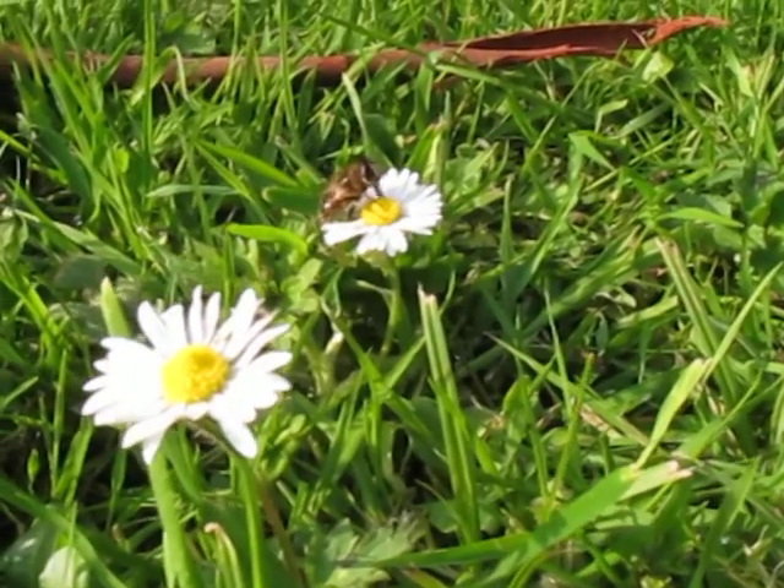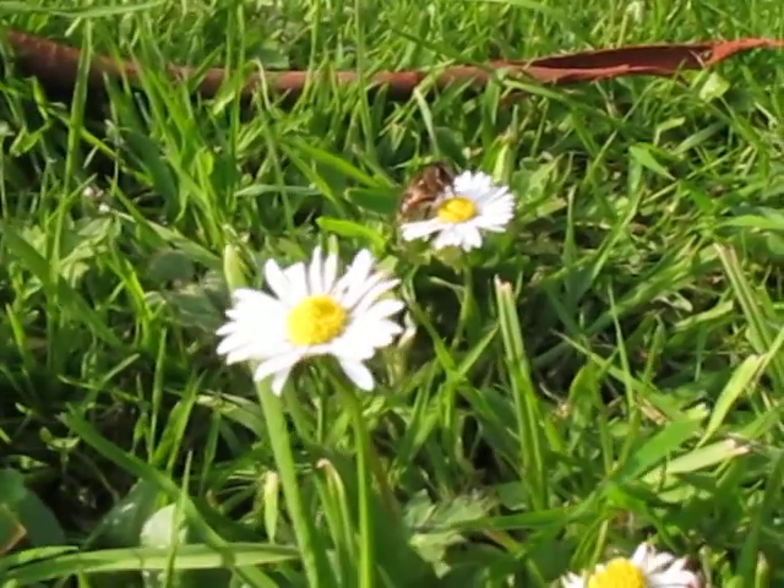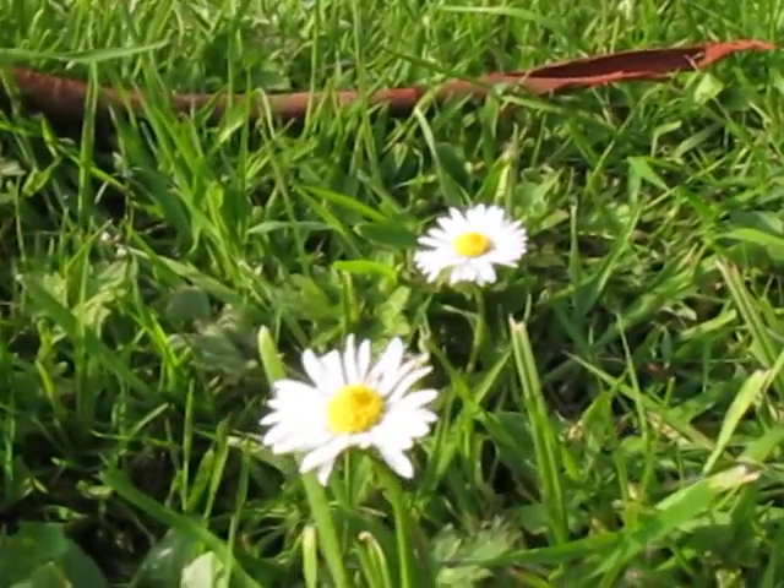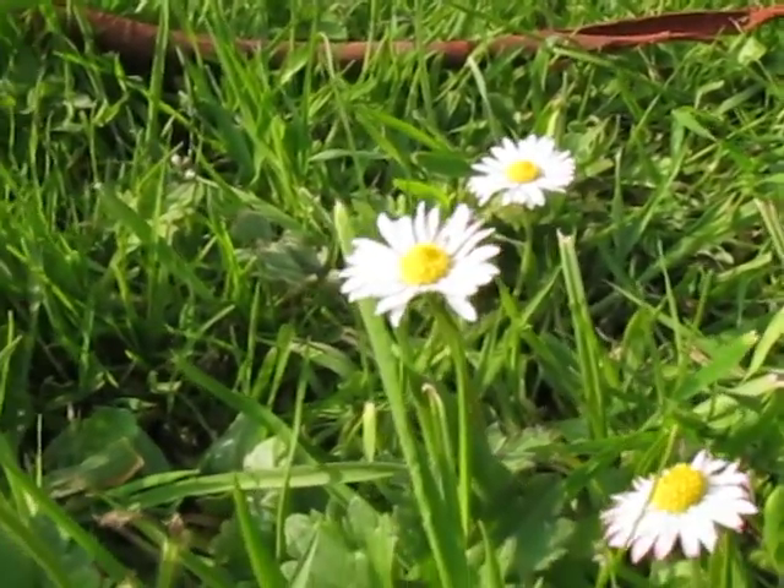It's nice if you get something in the foreground, which is here, and then your background was the bee that has flown off of me.